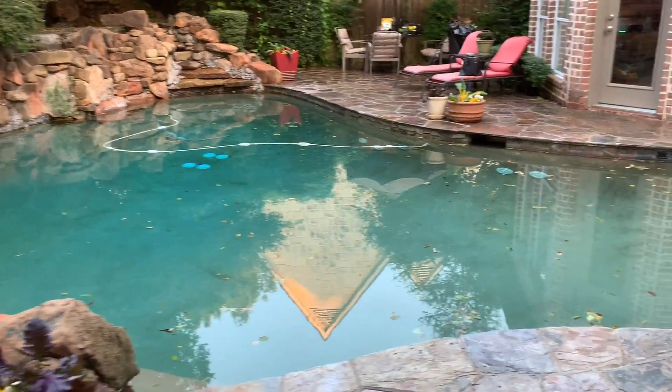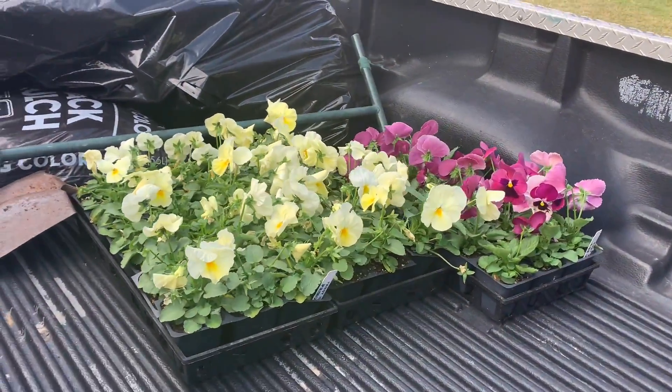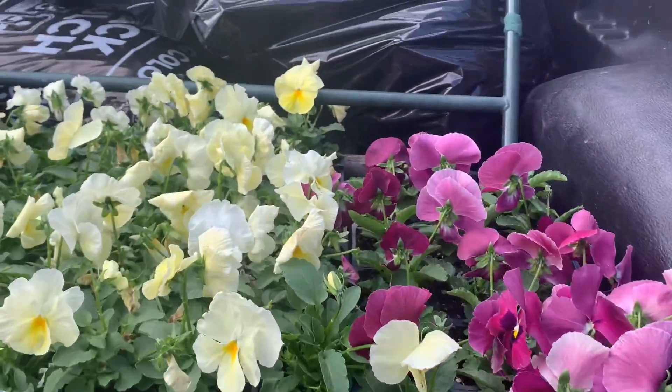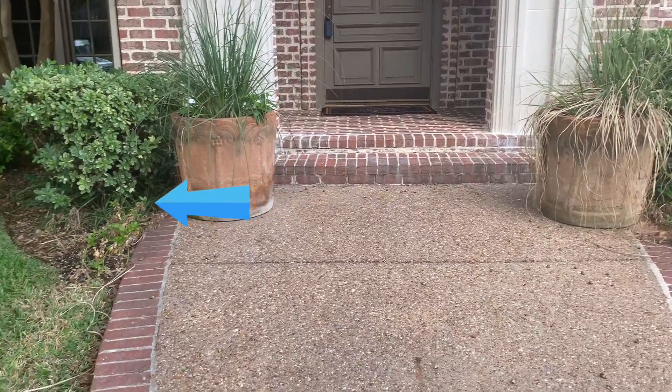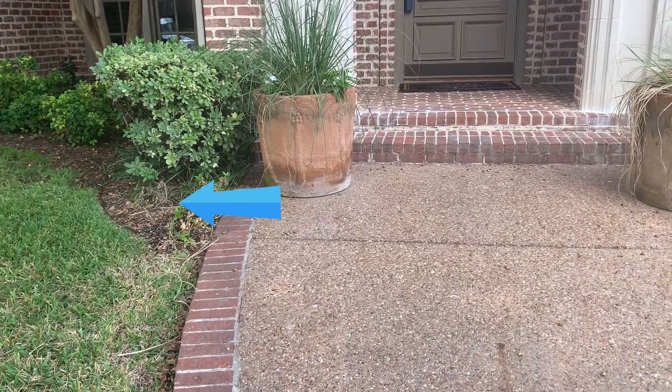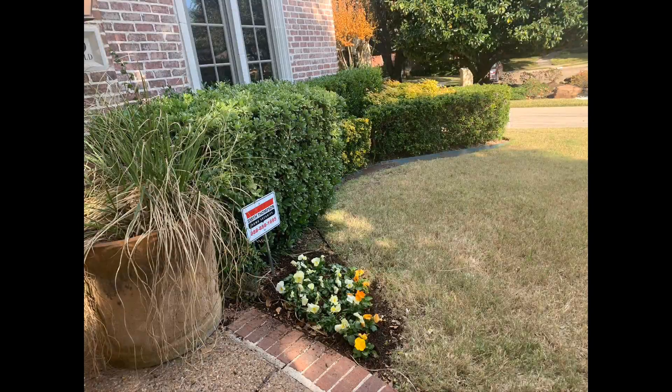I came back to my friend's house with some more flats of flowers to plant in his front pathway. Here are the flowers — more gorgeous pansies. Aren't they pretty? Huge blooms, just huge. Walking up the pathway, we're going to do the left side and the right side. This wasn't rocket science — I just ripped out the impatience that were there and planted new pansies.